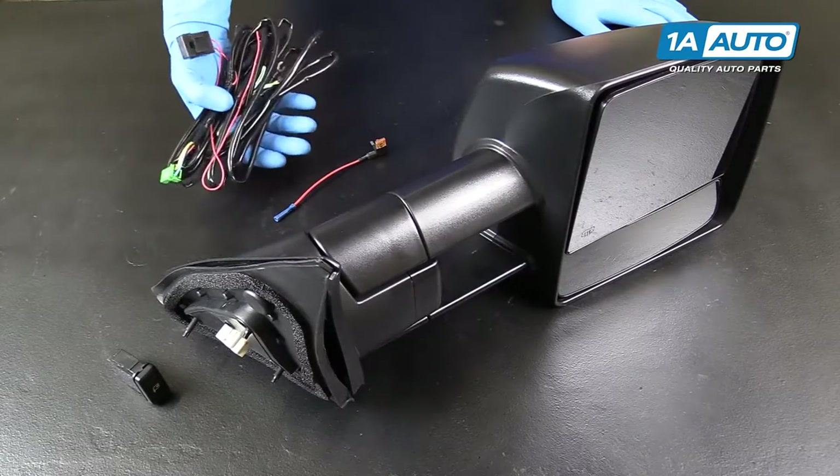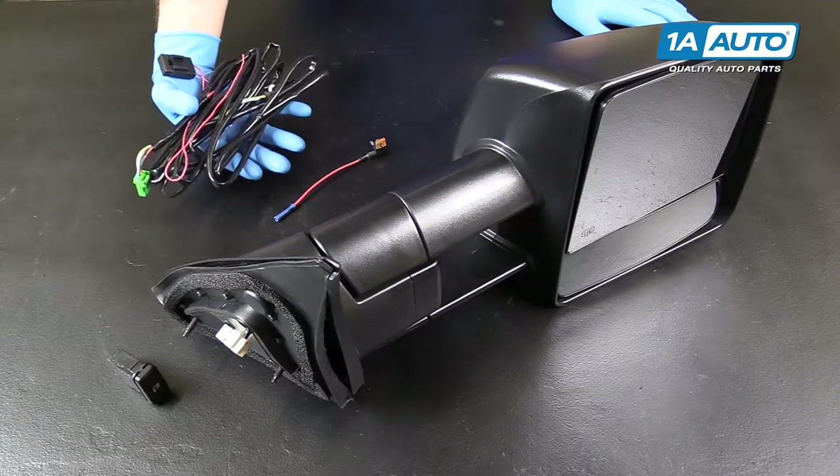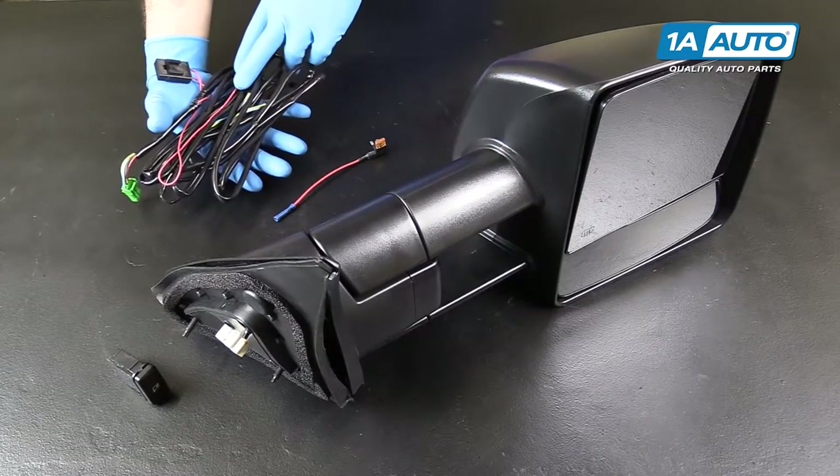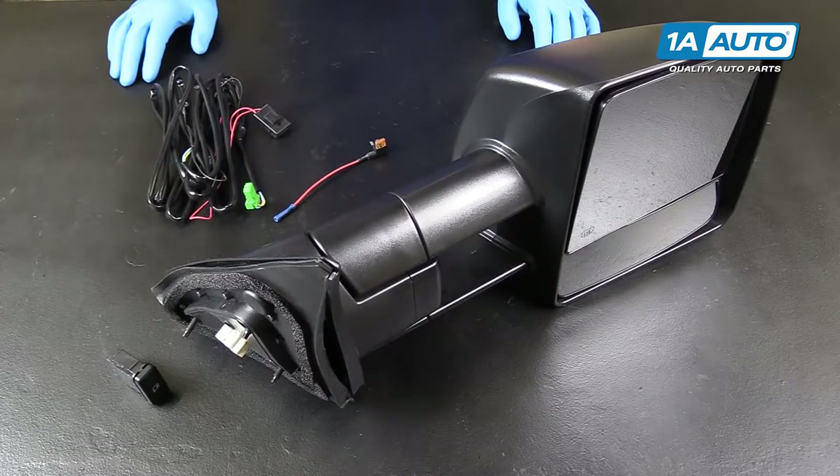So to make it clear, we're going to show you exactly where this harness connects into your mirror, as well as where you should be expecting to make these other connections to hook up your aftermarket power fold feature.